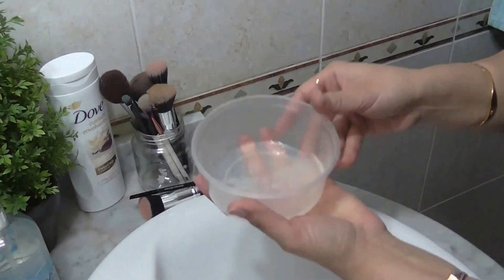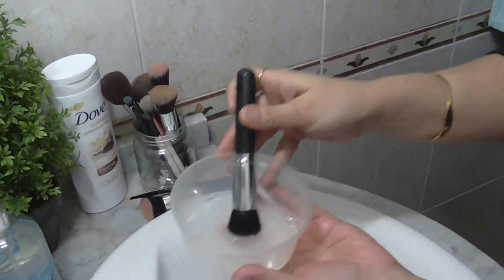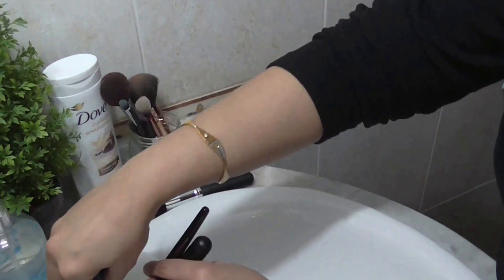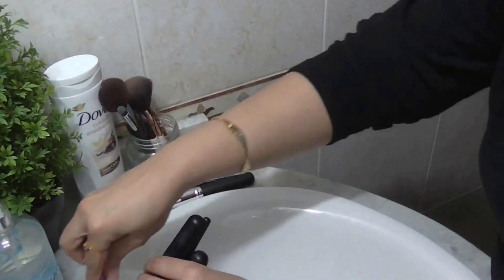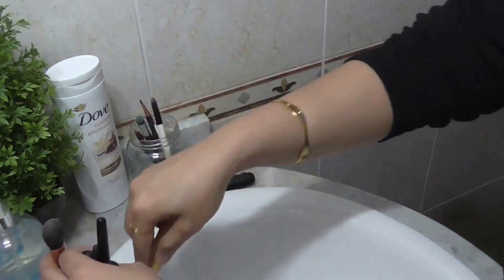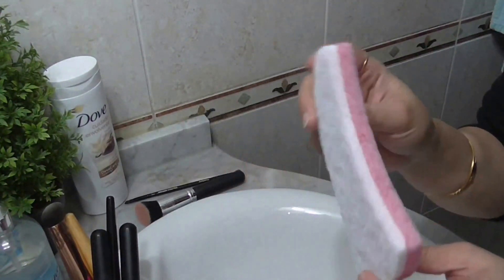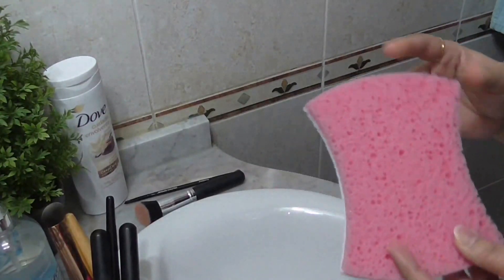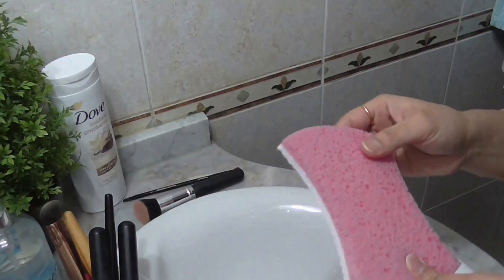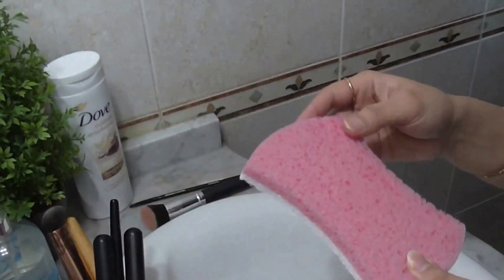Now just add some water and mix everything well with a brush. Once the liquid is mixed nicely, I'm going to put all my makeup brushes into it so they get nicely wet and absorb the liquid a little bit. For the next step, I'm using a normal kitchen or bathroom sponge — a clean new one with some texture on it.